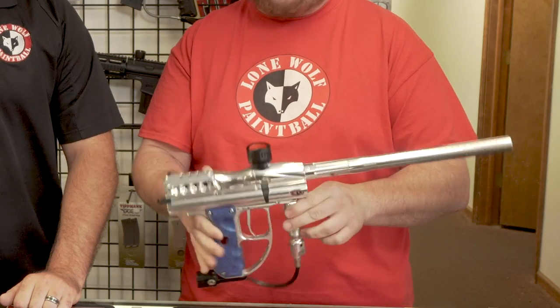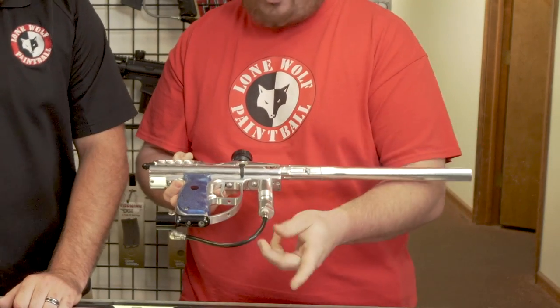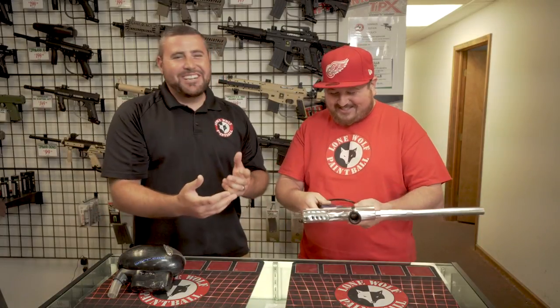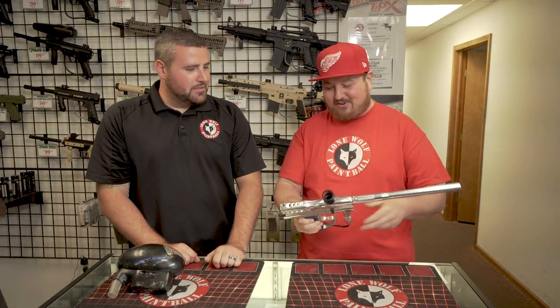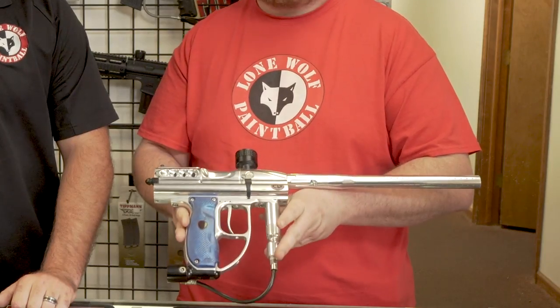Is that regulator on there completely original? Yes, completely original. What about these CP stickers, man — did those come stock on it? Back in the day, Custom Products was one of the best companies out for ASAs and barrels and stuff, so I just had a bunch of stickers laying around and wanted to throw them on there one day.